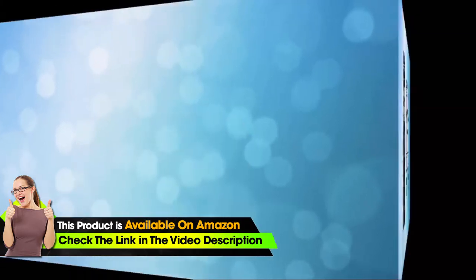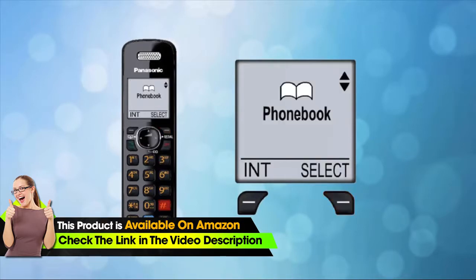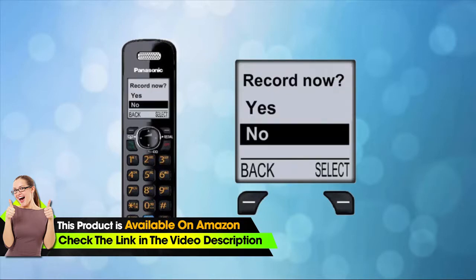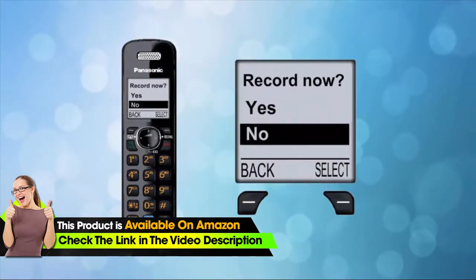Step one: press the menu button on your Panasonic handset, followed by pound three zero two. This will bring up the Record Now screen of your phone.